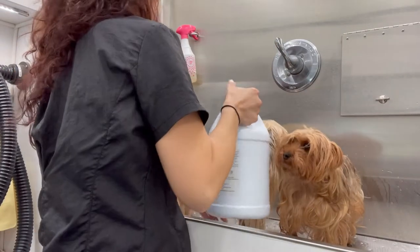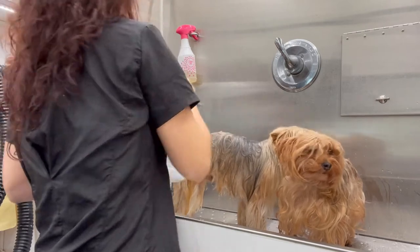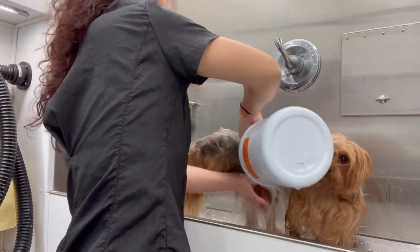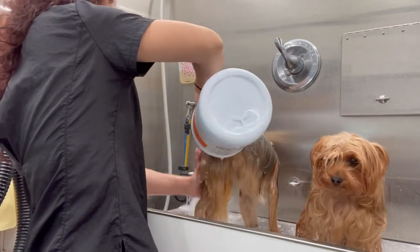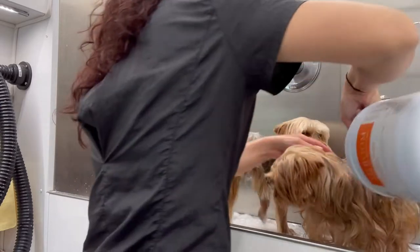I diluted the Omela shampoo in an old shampoo gallon and I'm pretty much pouring this all over them, making sure it hits their skin and not just the surface of their hair, and I'm just gonna go ahead and massage this in.